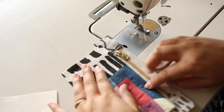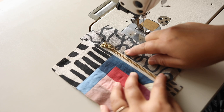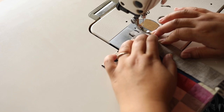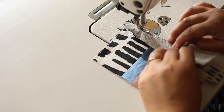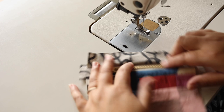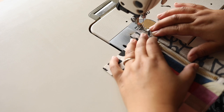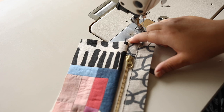I usually don't do a top stitch here, but you're welcome to if you want to keep it down — I usually just iron it. Then the next step is to add the top portion the same way. Because I'm only dealing with one layer of fabric, I start at the top of the zipper since it's a little easier to move, sew all the way down, and then do a top stitch. Then trim the ends off.